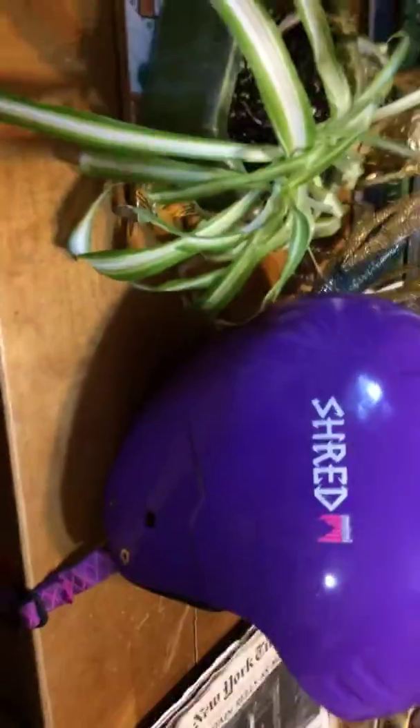Hey guys, World Cup Ski Fan here at YouTube for the first review in about six, seven years. So let's get to it. Today I am reviewing the Head Basher Mini Head Basher from Shred in the purple with hints of pink. And yes, this helmet is at least a year old.